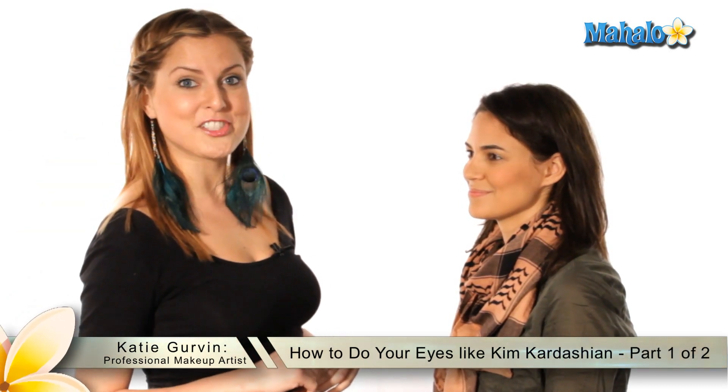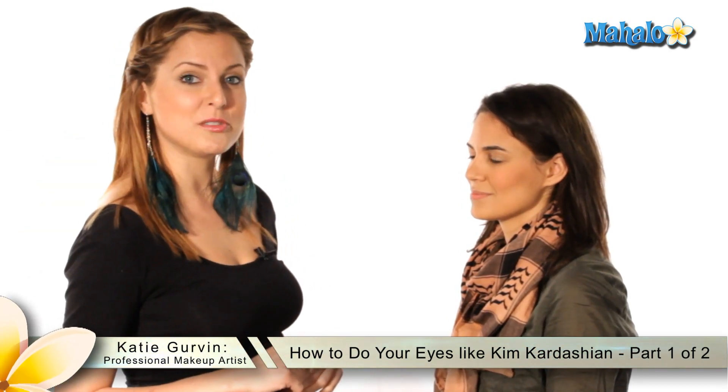Hi, my name is Katie, and I'm a professional makeup artist. Today I'm going to do a look inspired by Kim Kardashian for the eyes. The most important thing about Kim Kardashian's look — her famous look that everybody loves — is lots and lots of black liner and fake lashes.